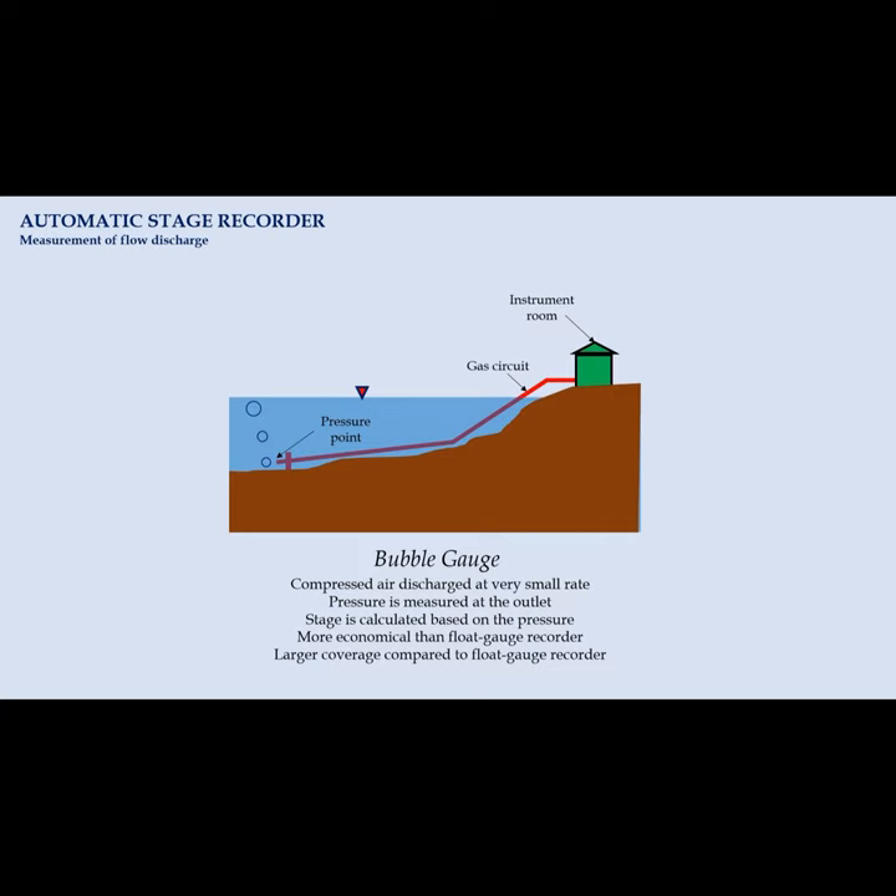A bubble gauge is sometimes preferred over a flood gauge recorder for several reasons. The installation of a bubble gauge does not require a stilling well, and thus it is a more economical approach. Moreover, the instrument can work despite having large changes in stage.